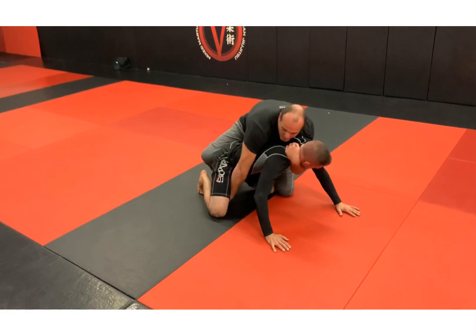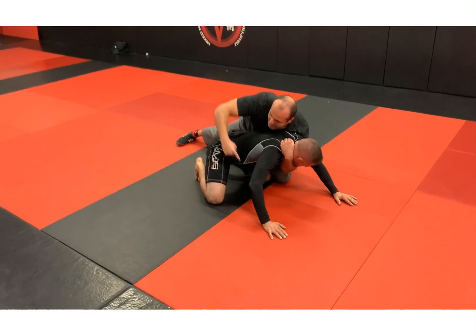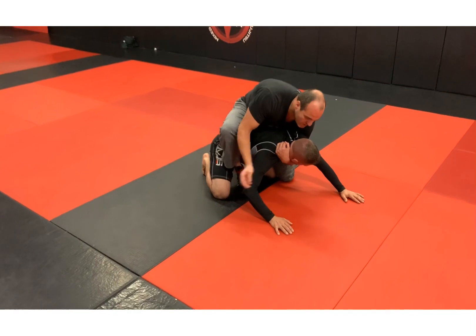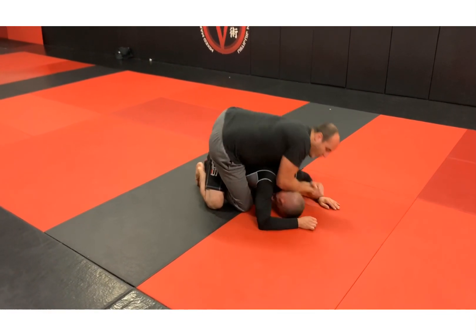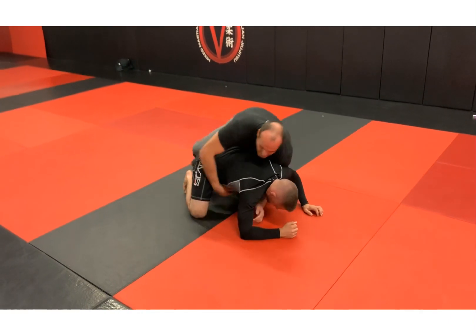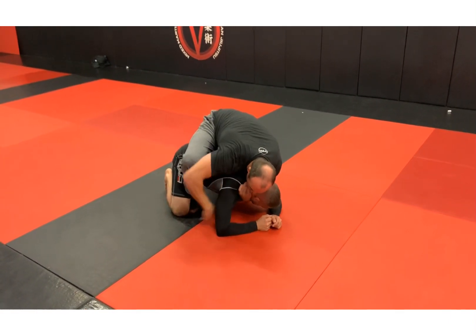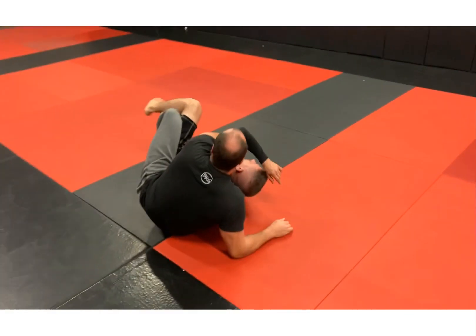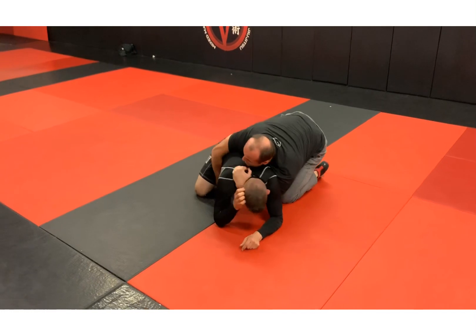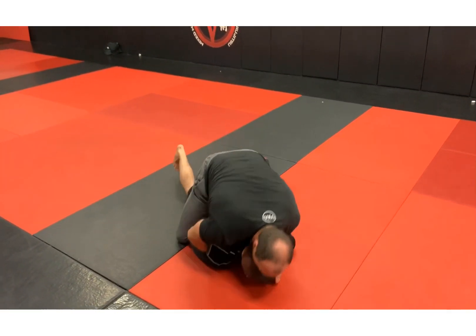The other hand is gonna dig into the thigh, and what I'm doing is turning him away. That's gonna open him up a little bit. From here, my top leg from behind can replace. If I'm in a wrestling situation, I'm gonna saddle that in and go for a power half. If I'm in a jiu-jitsu scenario, I'm gonna replace, maybe grab wrist control, or dive over and pull it into my hip.